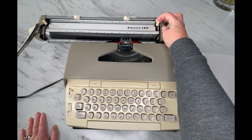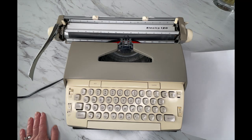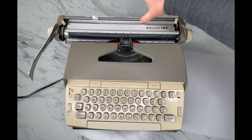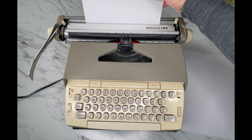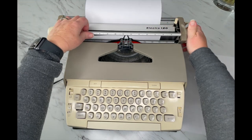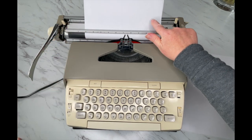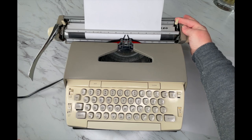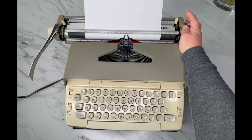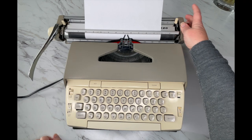Right here on the right side is your paper release — let me show you what that's for. Take a piece of paper and load it right against this back silver ruler, kind of right in front of those margin tabs. Set it there, turn your handle, and that'll pull it right through. Make sure it goes underneath the bar and comes all the way up. If it's crooked, that's where the paper release comes in handy — pull it forward, straighten it out, and release.